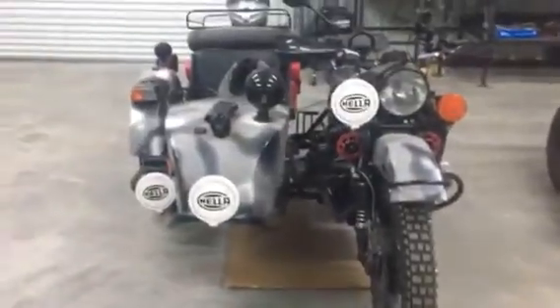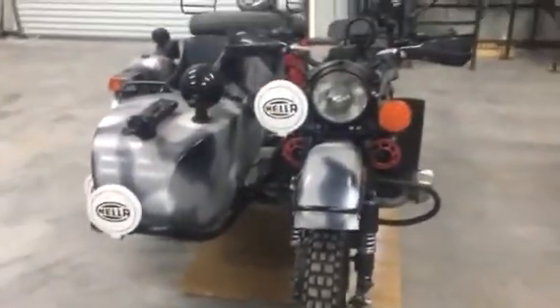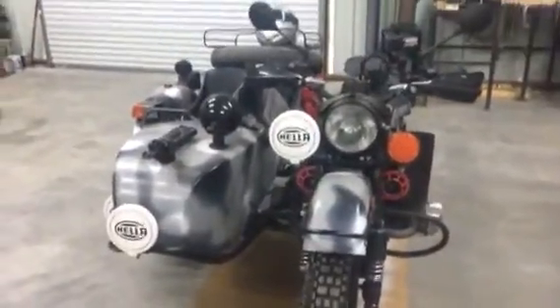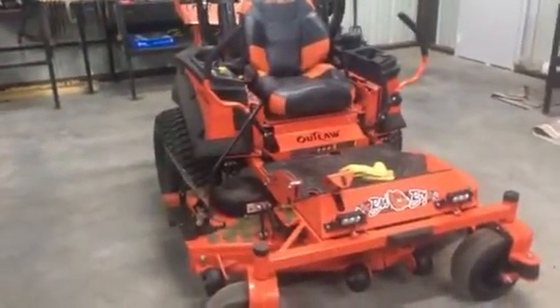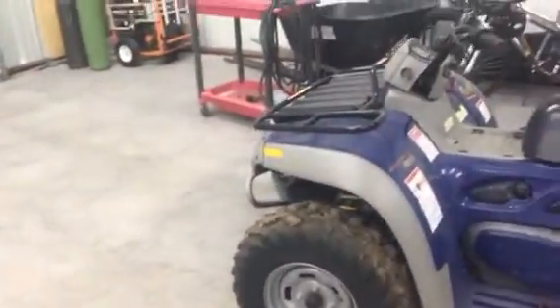Been looking at motorcycle lift tables just to make it easier to work on the rig, and figured if I got one big enough for the rig I might as well get one big enough to handle the big mower and my four-wheeler.